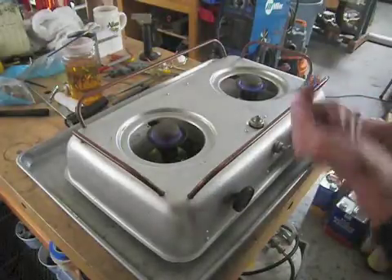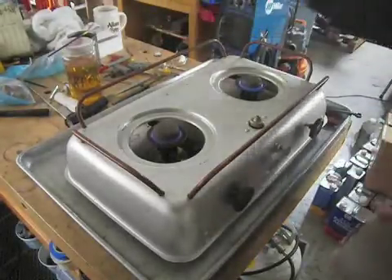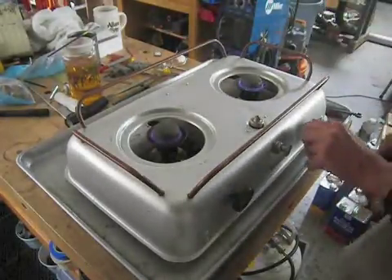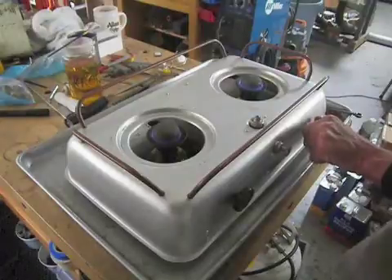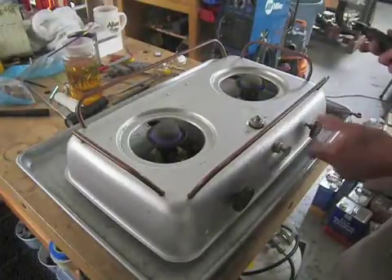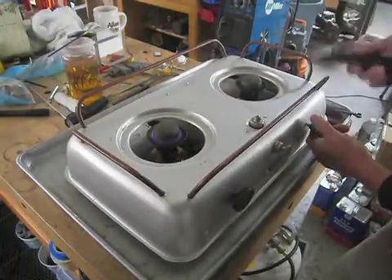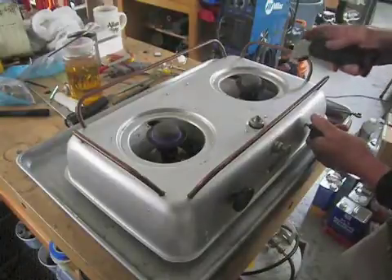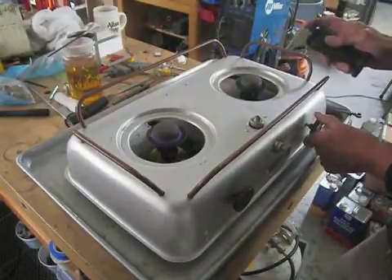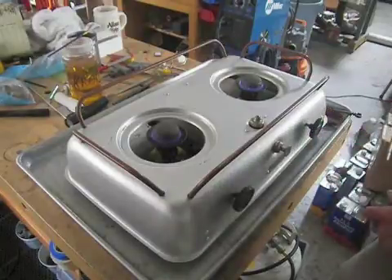Cranking it open releases more fuel vapor and increases the flame. Eventually we get to a point where the cleaning needle will come up into the burner. If you're going to clean your burner, keep a flame source handy so you can relight it. You see the flame has gone out — I've cranked it completely to the left, the needle is now sticking out of the jet. As I crank it back to the right, we'll get fuel coming back on, and there's our stove running again.